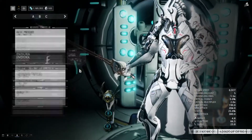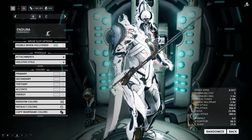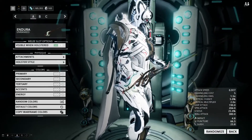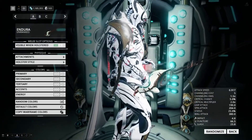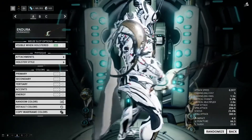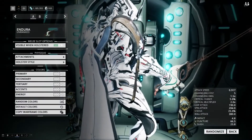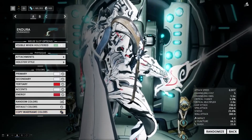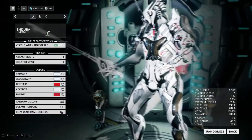And then lastly, there's the Endura, which is a pretty awesome rapier. I really like the way this looks. I think this might replace my Destreza. I'm not too sure — I want to work this onto a frame that I feel like this aesthetic looks good with. We'll go and copy the Warframe colors real quick.